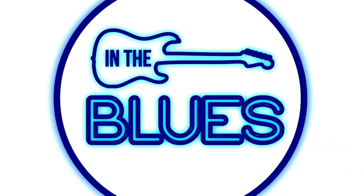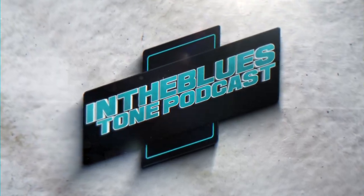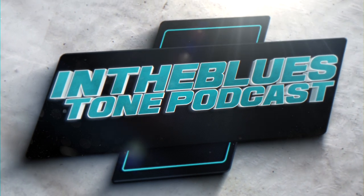Howdy folks, this is Shane. Welcome to the In The Blues Tone Podcast. It's now May 5, 2017. The year is almost half over already. Where's the time gone? The older I get, the faster the years go. There's no doubt about it. For those watching on YouTube who might not know, this is the number one most viewed guitar podcast on YouTube. Thank you so much for all your support.